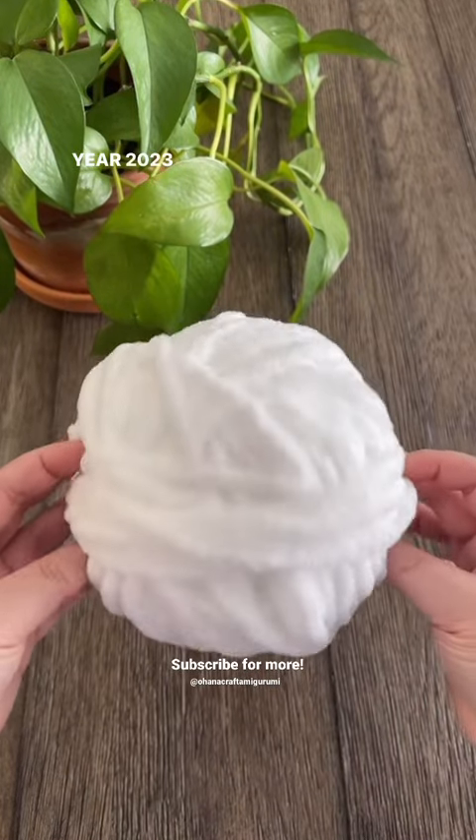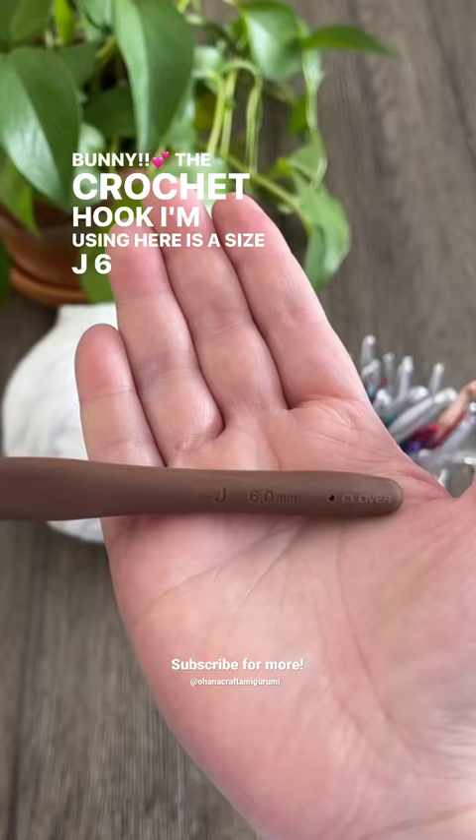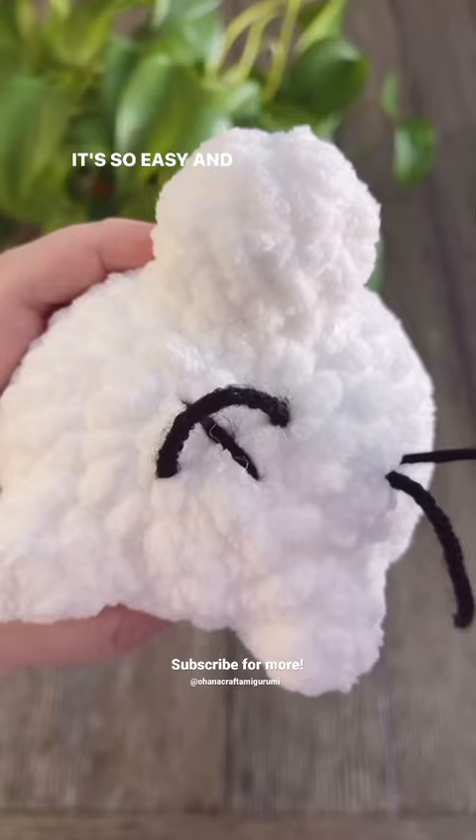Year 2023 is the year of the rabbit, so let's crochet a cute bunny. The crochet hook I'm using here is the size J 6 millimeter hook, and the yarn I'm using is blanket yarn. Of course, you can use any other chunky yarn by your preference. This project is beginner friendly — it's so easy and so cute to make.